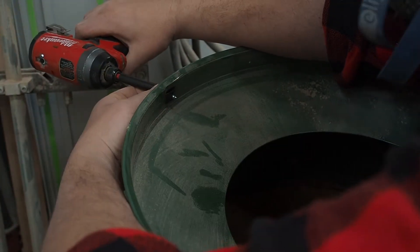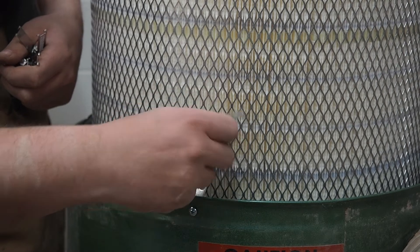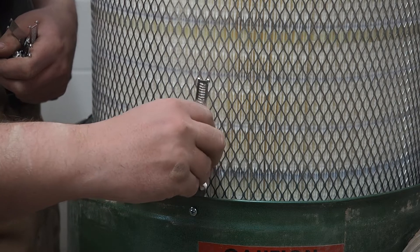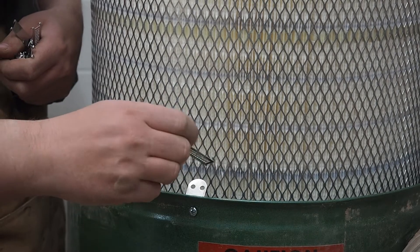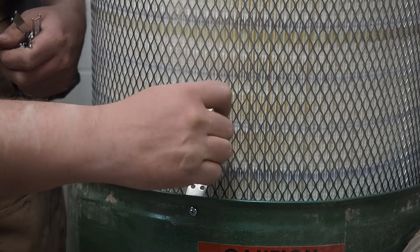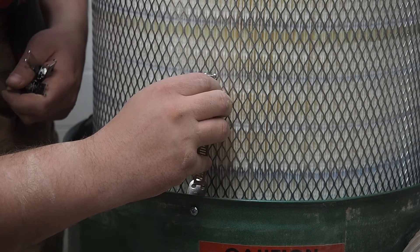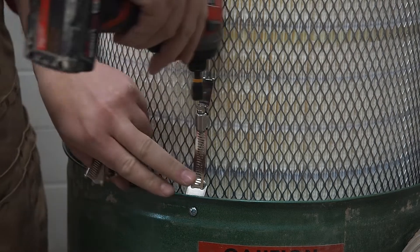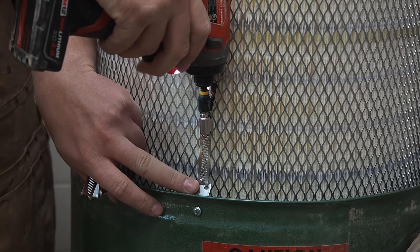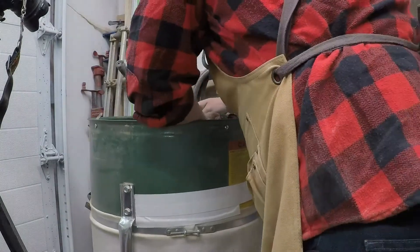I highly recommend having enough room to work all the way around your dust collector when you do this. Now you've got to put the clamps on — these are super handy. I oriented the drive nuts up so that they're easy to access. You just hook them straight to the mesh on the filter. Careful not to damage the pleats. And you just repeat three more times.